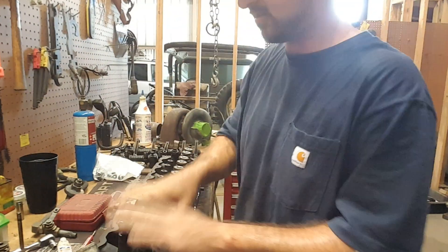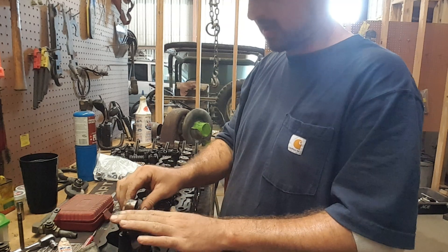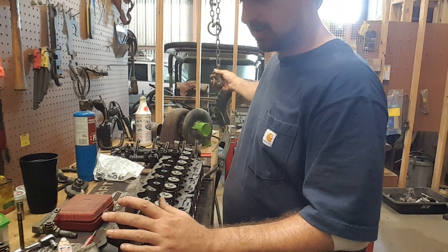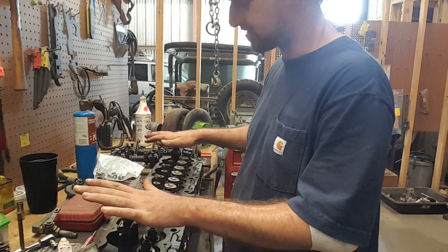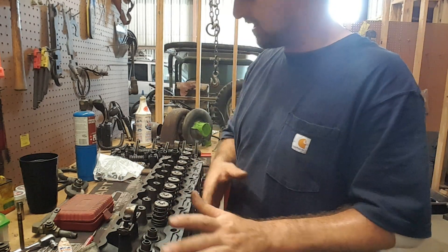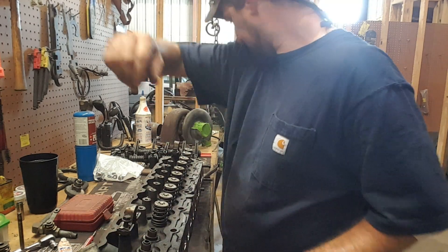These rocker bridges — these are the old ones and I'm not going to be reusing them. I've lifted this by this chain using the bridges and I'm prying on it. It doesn't matter if these bridges get damaged because I'm not going to be reusing them. Keep that in mind: if you're doing this with your head, don't damage your bridges.